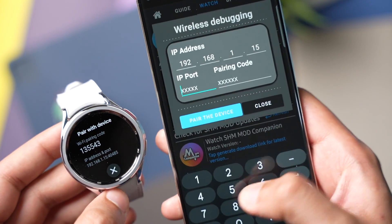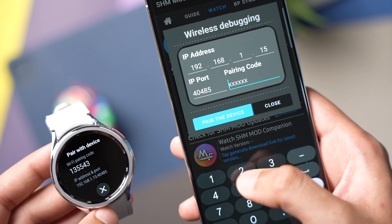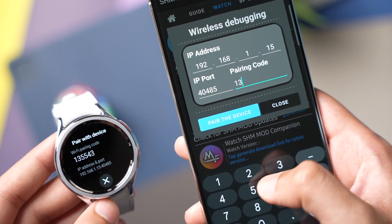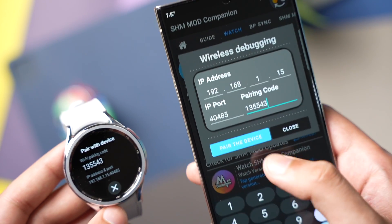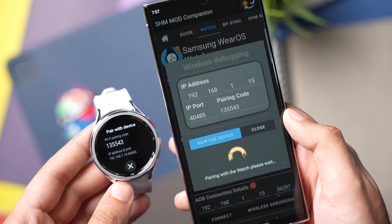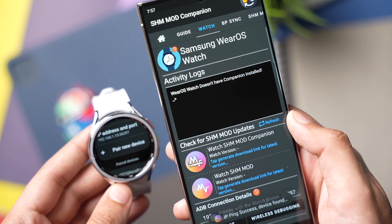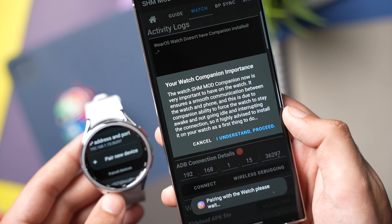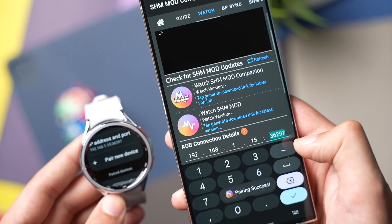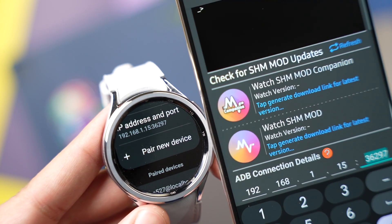In the SHM Mod Companion app, you will see a Wireless Debugging option. Tap it and enter the information you copied from your watch. For example, the Wi-Fi pairing code is entered in the first field, and the IP port — which are the last five digits — is entered in the next section. It will then pair to your watch. In the next step, tap on Connect.